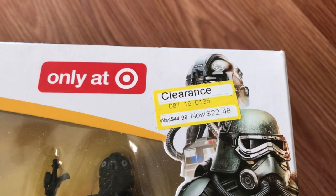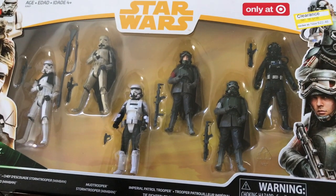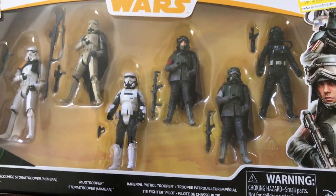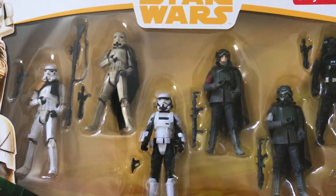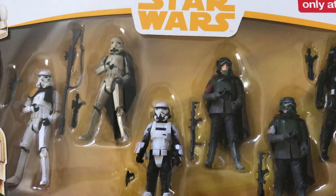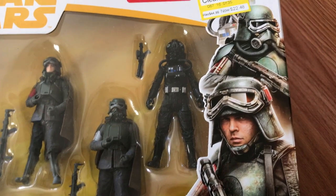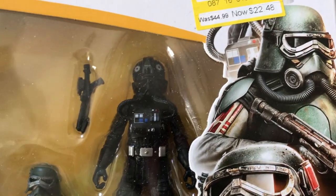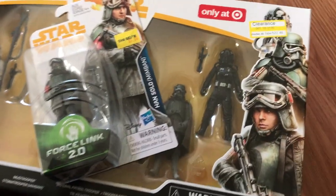I got these very cheaply — I think less than that price, 75% off. Six figures in here. They're all five points of articulation, which is a drag, but I'll definitely be using the Patrol Trooper and the Mud Troopers. I'll keep the helmet from the White Sand Trooper, and the Mimban Trooper I'm probably going to sell on eBay or something. The TIE Fighter pilots are really nice, but again five points of articulation. I haven't tried yet, but I like the helmet and I'm going to see if I can pull them off and put them on some of my super-articulated TIE Fighter pilots.